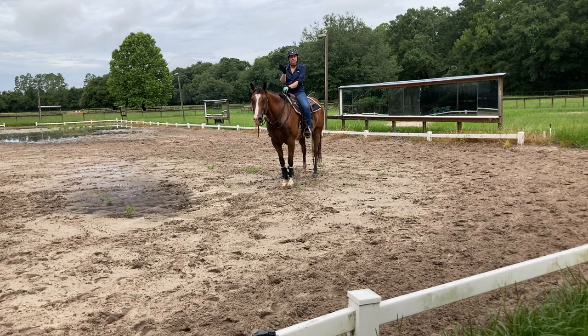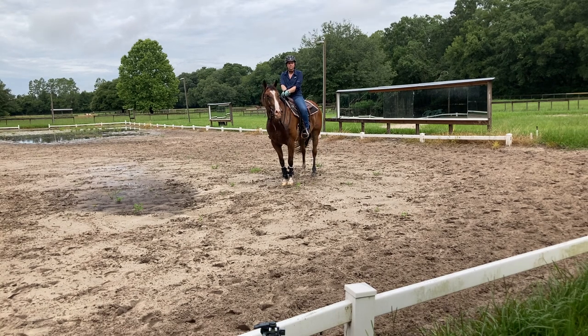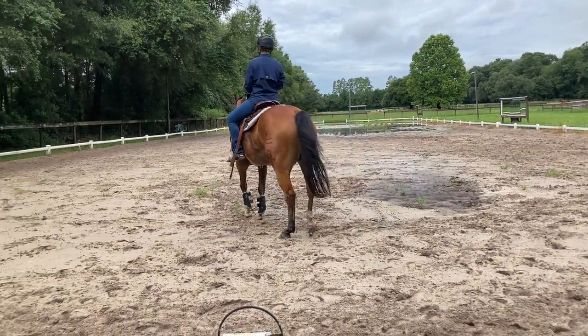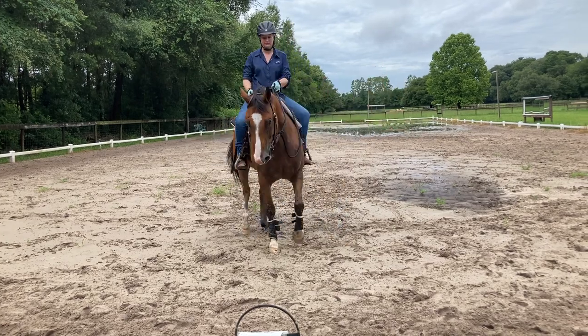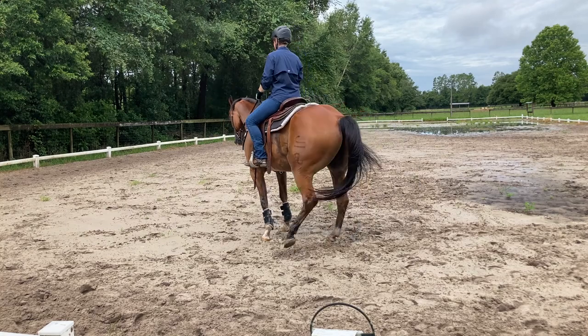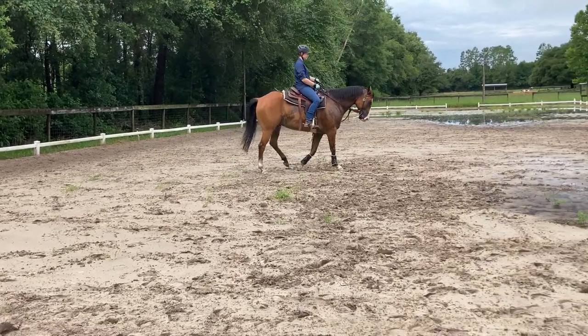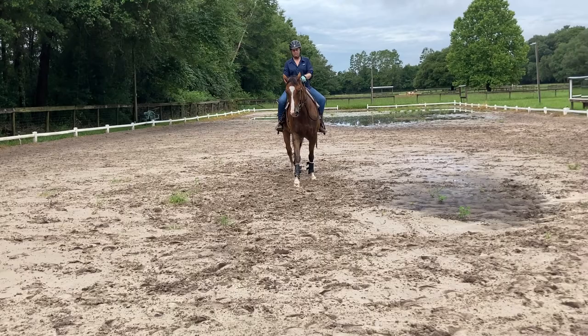The other thing with the turn on the forehand that I always do quite a bit of, even with the babies, is I will just try to see right where you're standing — if I use my outside leg and rein, will you move your shoulders around? I don't want it to be a spin. I don't want it to be a turn on the haunches. If I put my outside rein and leg on you, will you move your shoulder around? So try that now, right where you're standing. Put your left rein against his neck. Now see if you can walk and do the same thing — put your left rein against his neck and move the shoulder over.